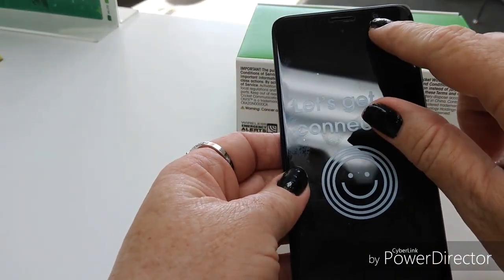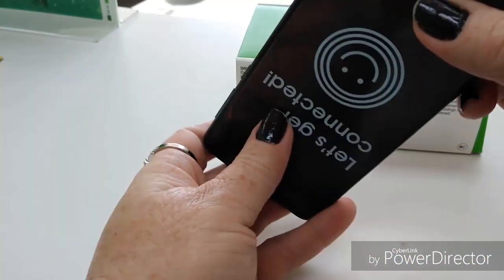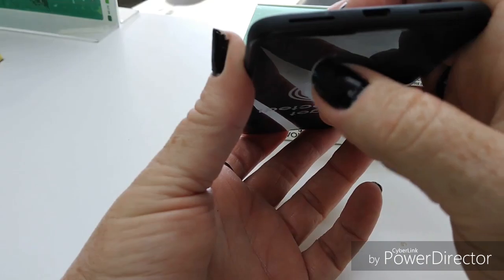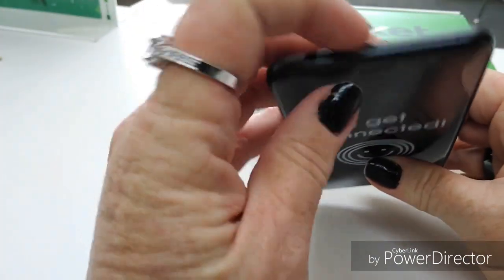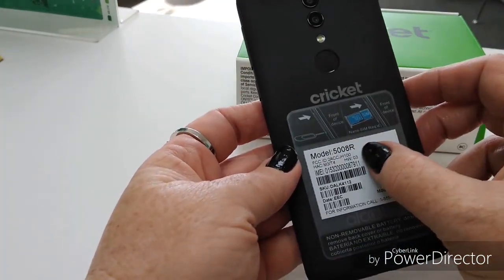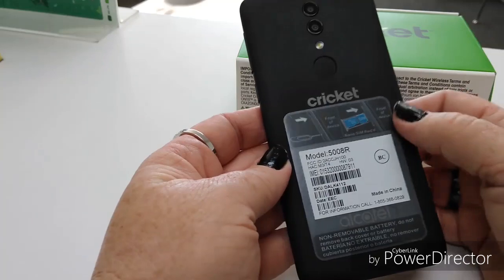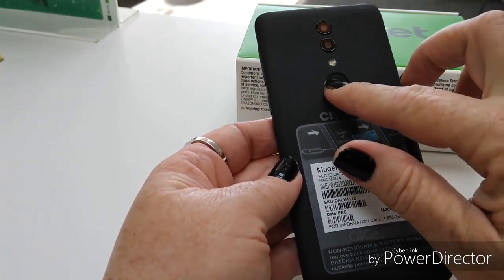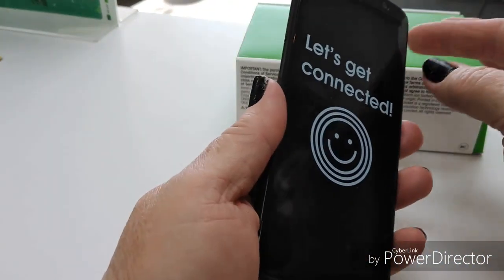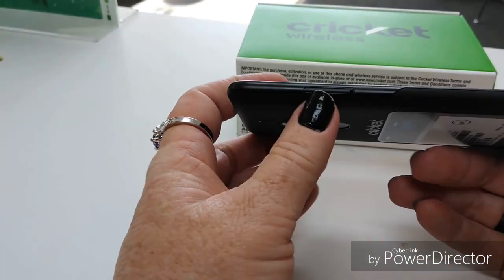On the front, you've got your 5-megapixel camera. Looks like a little sensor there, and your talk speaker. Micro USB charging at the bottom, and it looks like dual bottom-firing speakers — those are going to be your media speakers — a headphone jack, and microphone. On the back, there are instructions for the SIM tool, and this is removable, which is kind of cool because most of them aren't. You've got your Cricket and Alcatel logos, your fingerprint scanner, flash, and dual cameras. On the side: power key, volume rocker, and your SIM tray.